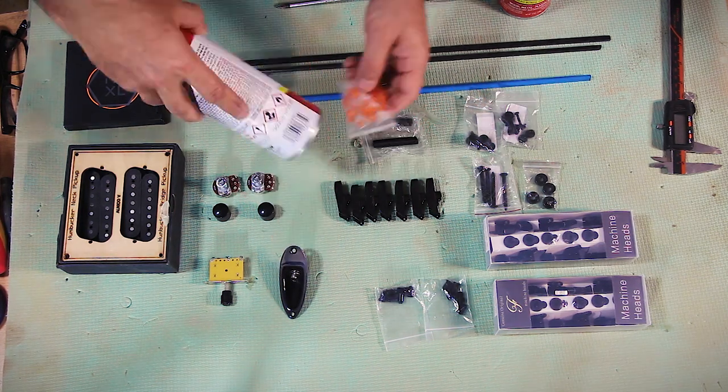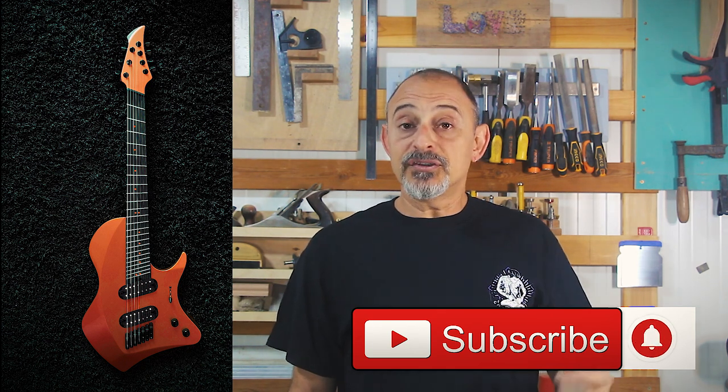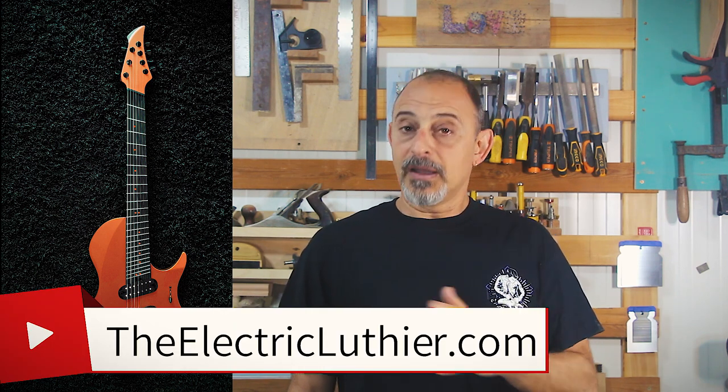Orange and black have always been one of my favorite color combinations. So from now on, this will be the making of Orangina — my nod to Tosin Abasi and my entry to the Great Guitar Build-Off 2021. Next time, I promise a whole lot more sawdust and noise as I start the actual build. If you want to show your support, please like and subscribe. And if guitar building interests you, check my website theelectricluthier.com and all my other videos. Until then, go ahead — build a guitar.